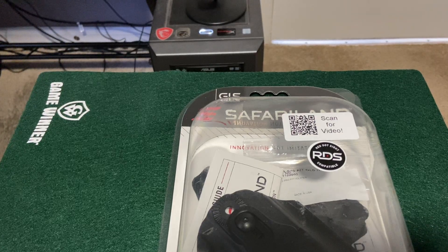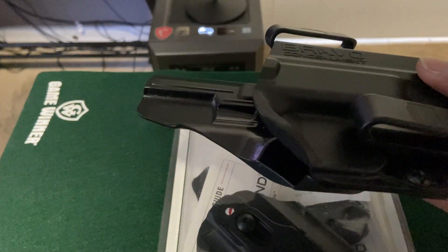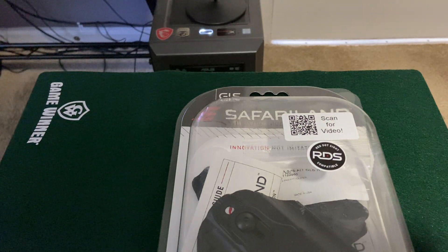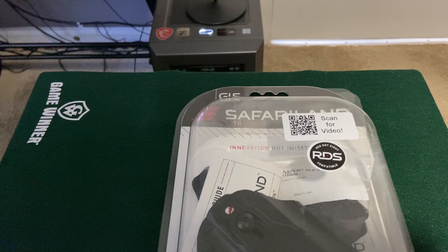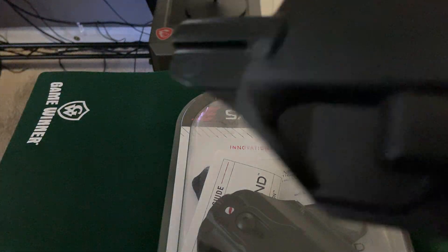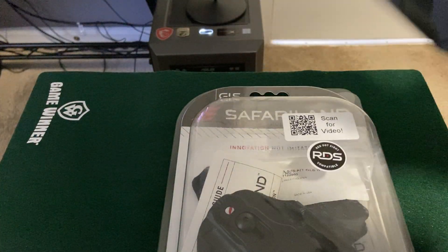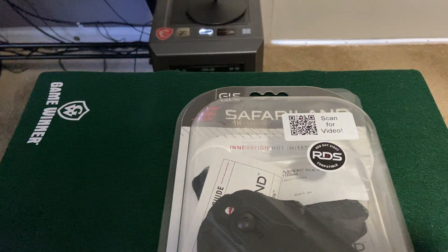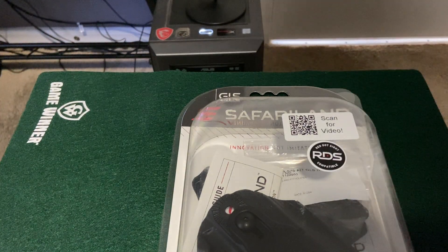I bought this because I recently had a Bravo Concealment holster for my M&P 2.0 compact, and it did its job for the time being, but the problem is it just didn't retain the gun as much as I wanted, even at the highest setting. I had it screwed in only at the top and it still didn't have the best retention. I wanted to try something different, but if this holster doesn't do what I need it'll get returned.